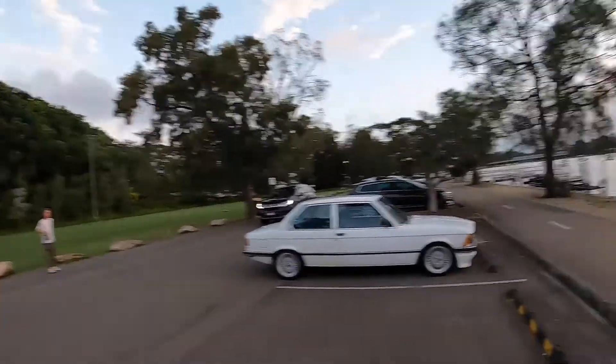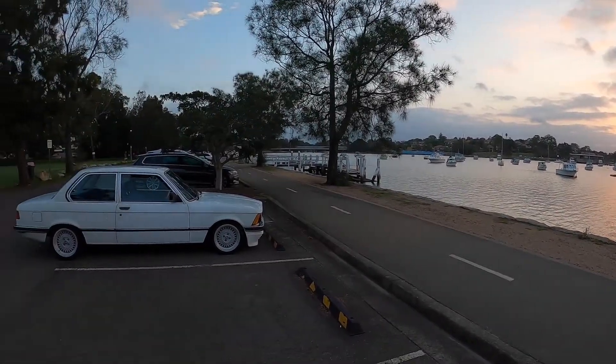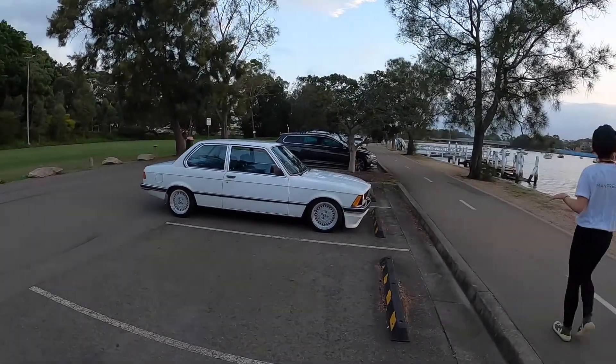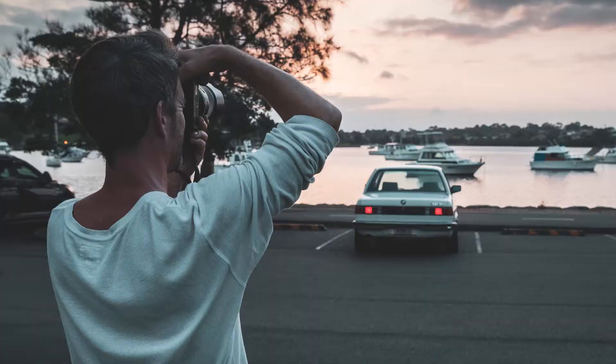So here we are shooting Matt's E21 — give a little walk around and look at this location and the sunset. Got a few more shots here.